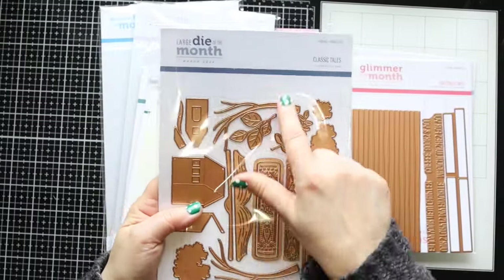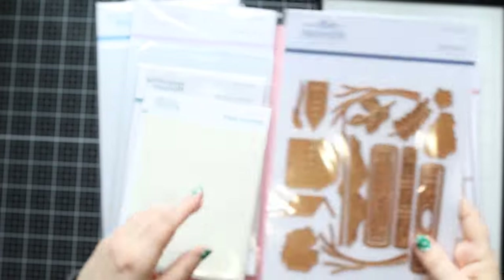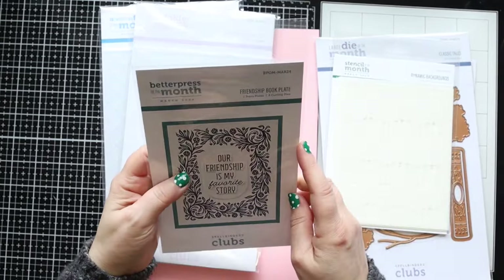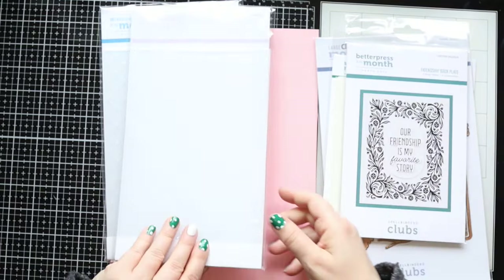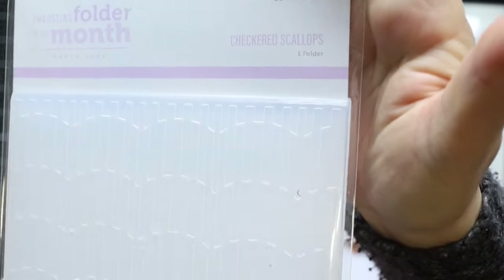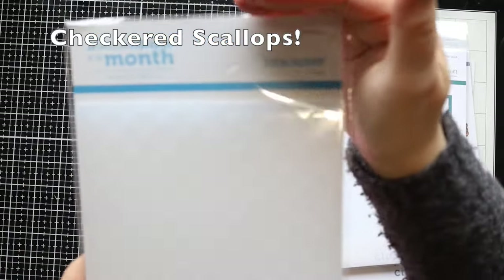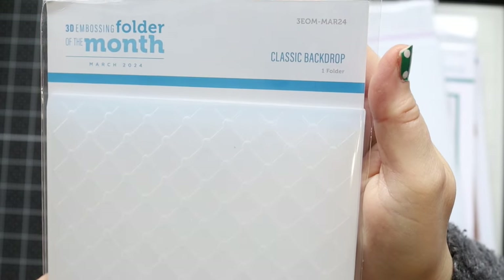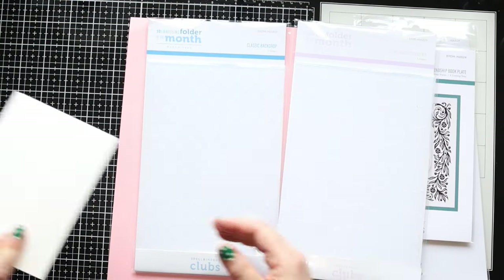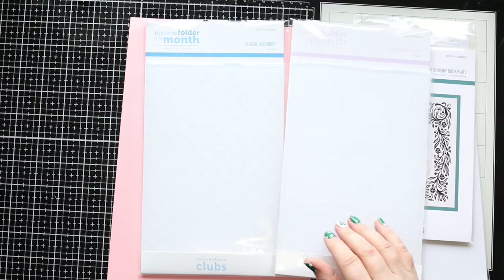I'm going to use the Glimmer hot foil of the month, it's called Sketched Lines. Then I'm going to use some of the elements of the large die of the month - I'll use more later for another video, it's called Classic Tails. I'll probably use the stencil of the month, and I'm definitely going to use the embossing folder of the month and the Classic Backdrop 3D embossing folder. I'm using watercolor cardstock today for my panels.